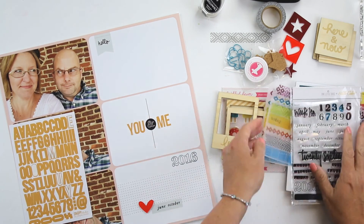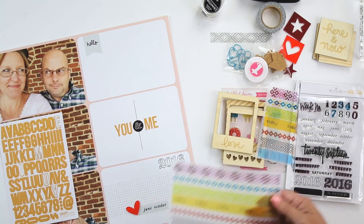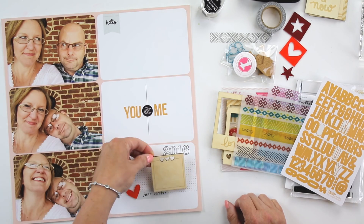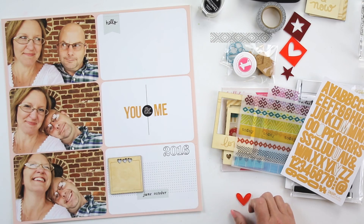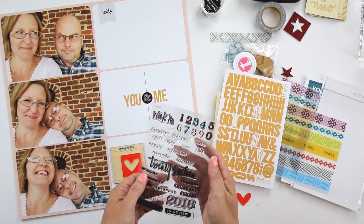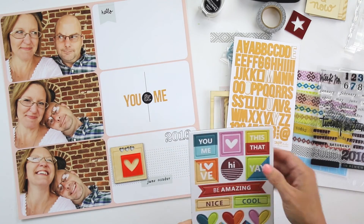I grabbed these little Simple Stories alphabets just to add something to that ampersand, so the little 'you and me' makes a fun little statement. These pictures are of a couple of moments of me and my husband just goofing off after we had dinner that night — we were just having some fun. And that's pretty much just how we are. Anyway, back to the embellishing.